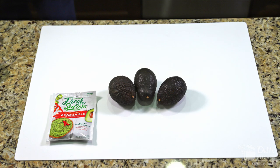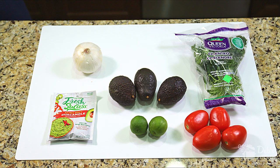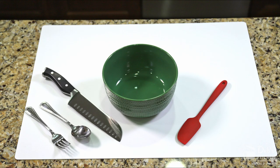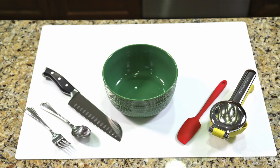For awesome homemade guacamole, you need ripe avocados, a spice packet, white onions, cilantro, tomatoes, and fresh lime juice if you can get it — or the bottled stuff from the store will work too. For your tools, you're going to need a cutting board, a large knife, a bowl, a medium-sized spoon, a small fork, a spatula, and a citrus squeezer, which is also optional. If you've got one, great. Otherwise, I'll show you how to do it without.